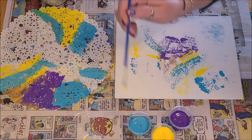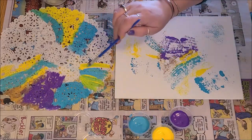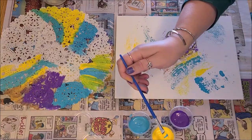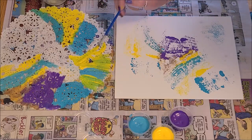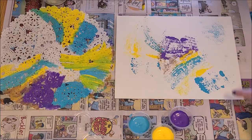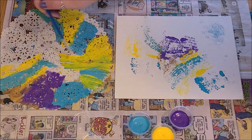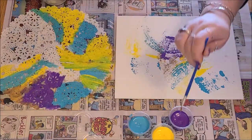I just mixed my yellow and blue together without rinsing my brush, so let's try to get that out. You don't want to leave big globs of paint on the doily because they will just smear into blobs — that's what happened when I first started. Too much paint. You want to make sure it's a fairly smooth, thin layer of paint.